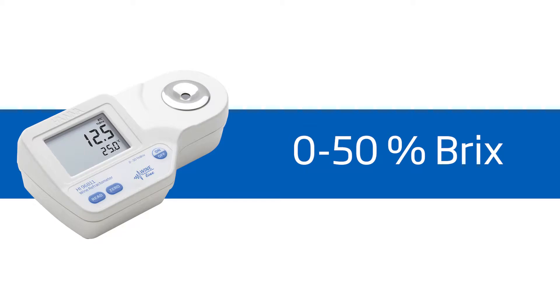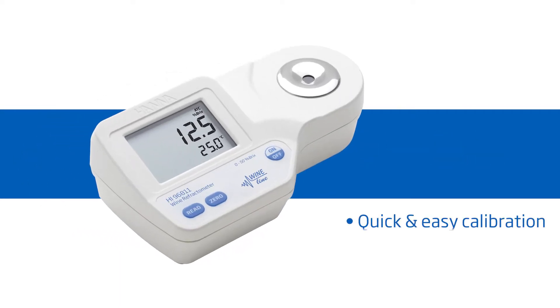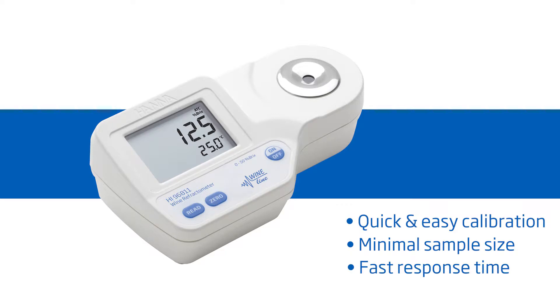Welcome to the HANA Lab. My name is Doug and today we'll be featuring the HANA HI-96811 Refractometer for percent Brix in must and juice. It offers high performance and eliminates uncertainty involved with mechanical refractometers, all at around $175. It features one-button calibration, two-drop sample size, and a 1.5-second response time. HANA Instruments provides you with the necessary tools to succeed.